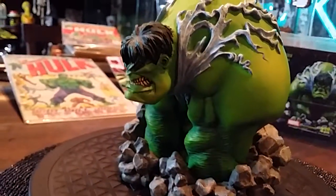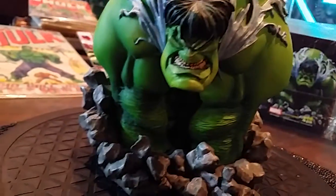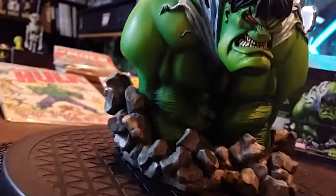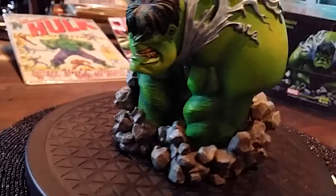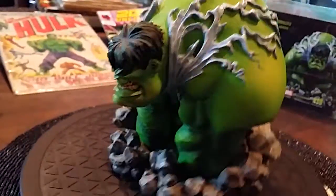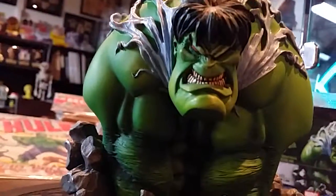Look at his arms — they're just dug deep, his biceps. He's just twisted into the ground like he's going straight through the ground and his clothes are just tattered. Look at the jawline on that. Oh hell, he's just ferocious looking.